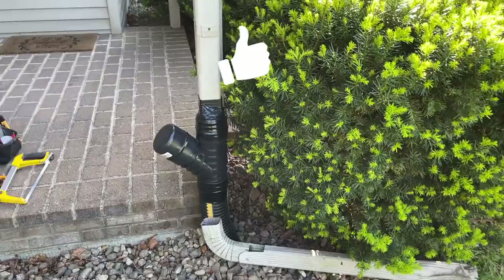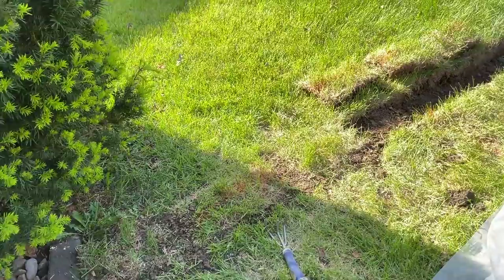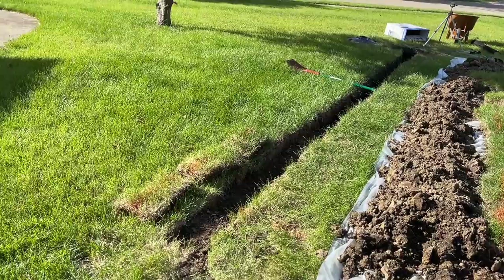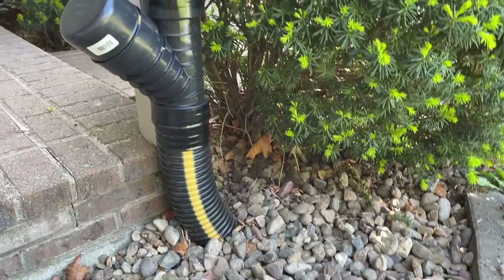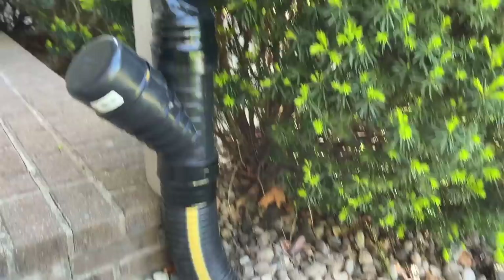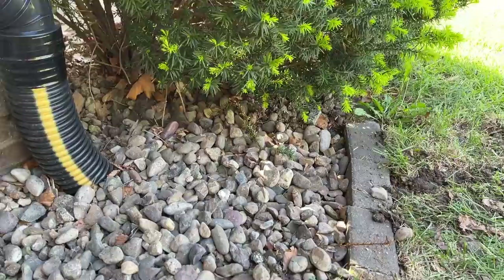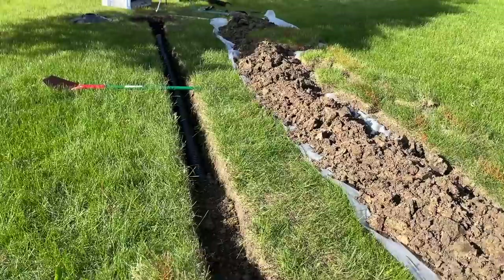I'm using four-inch corrugated pipe here. Some people prefer four-inch PVC, but I like the corrugated because my trench's deepest point is about 15 inches, which is well above the frost line for me. The ground can heave through freeze-thaw cycles, and the corrugated gives a little more flexibility without causing possible pipe failures. I also used a Y here so I can take the cap off in the future and put a garden hose down to flush out the line. You can see I'm already starting to backfill and put the sod back into place.